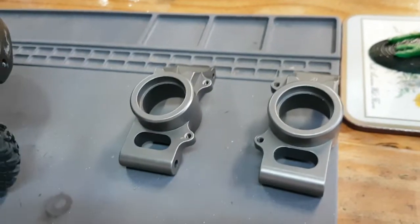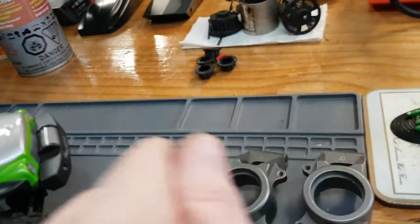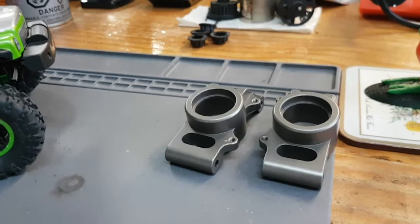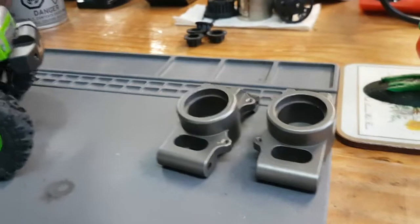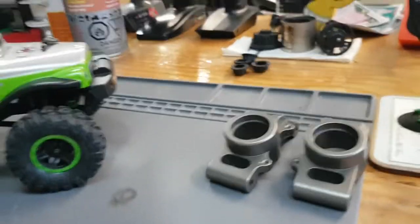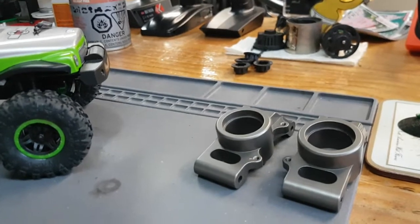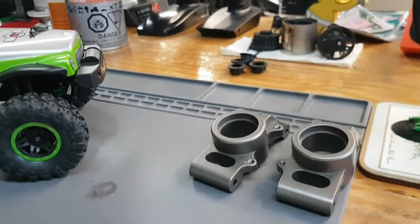Today in the mail I got rear hubs for my X-Max. Hopefully I won't body check the ramp this time — I probably cracked it when I did the multiple cartwheel that you guys didn't see on video. So that's my project for after dinner tonight: put those on.